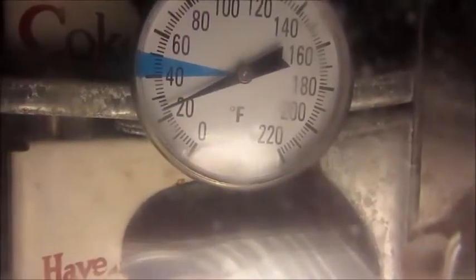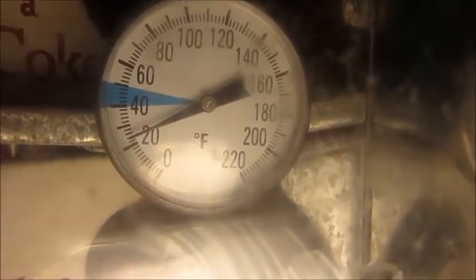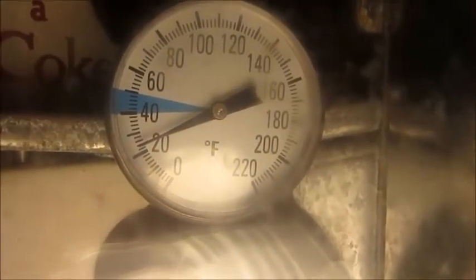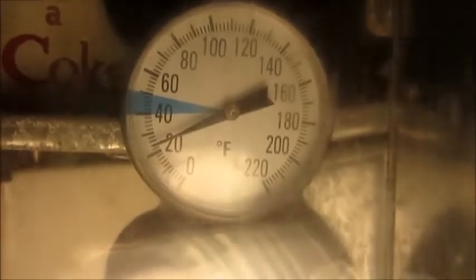The compressor just cycled off. Looks like we're down to about 24 or 25 degrees. This is a cycle defrost system, so it'll warm up to above 32 and let any ice melt off the evaporator. But in order to keep the drinks ice cold, it has to go well below freezing on the run cycle. Yeah, it's pretty chilly in there right now.